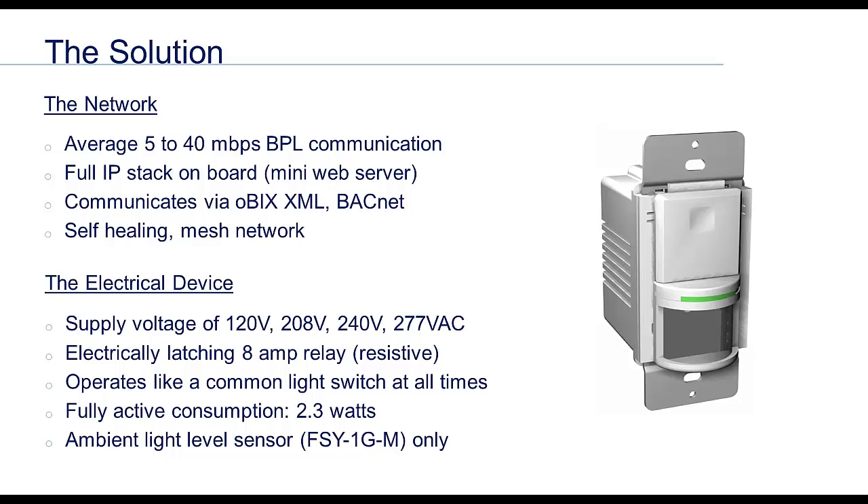No matter what, these devices are light switches. The lighting will change states whenever you push the button, regardless of what the network wants to do. These controllers consume very little energy, and the wall mount version features an ambient light level sensor so we can measure the amount of light in the space remotely.